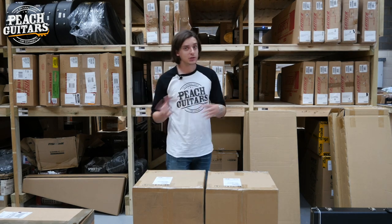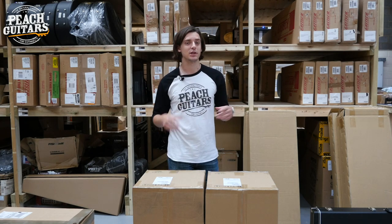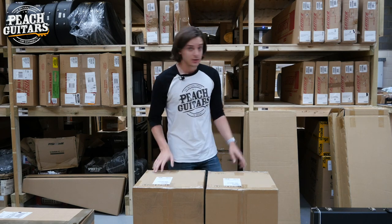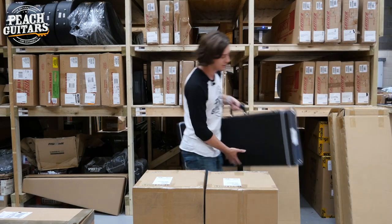So I've got a nice little smattering - there's more stuff on the way - and it's worth checking out the website after you've watched this video just to see how much LTD stuff we've actually got, because it's quite a healthy selection. So without any further ado, let me start with one of the LTD models I talked about.